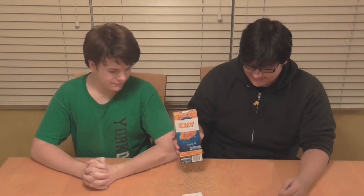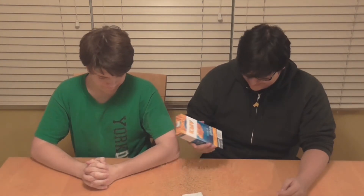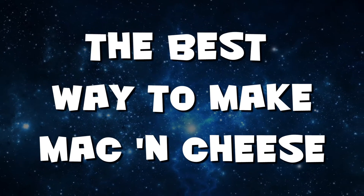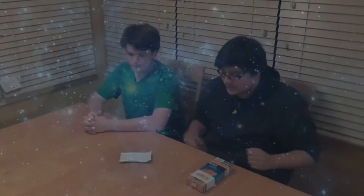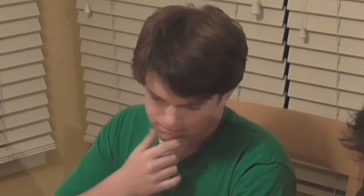But first, what we're going to need is some macaroni. Now knowing that we don't really need this... or this... we need a bowl.